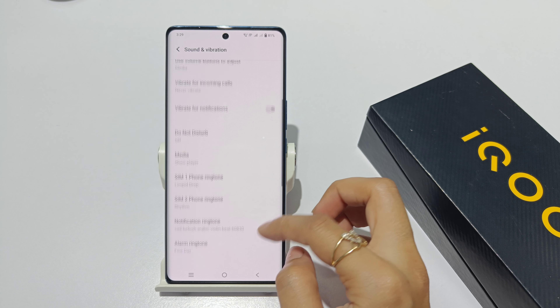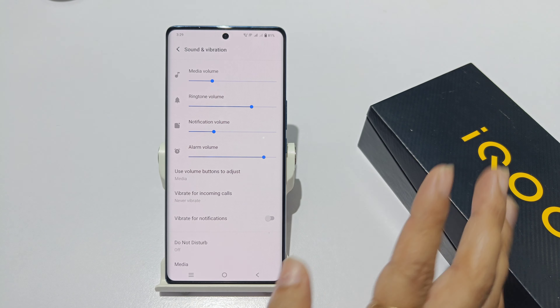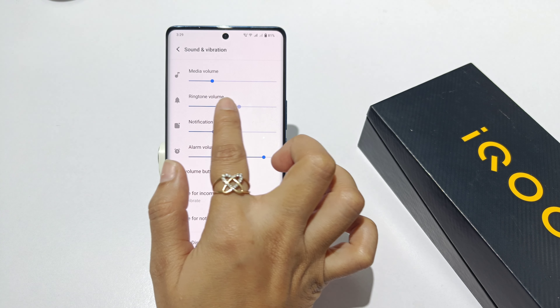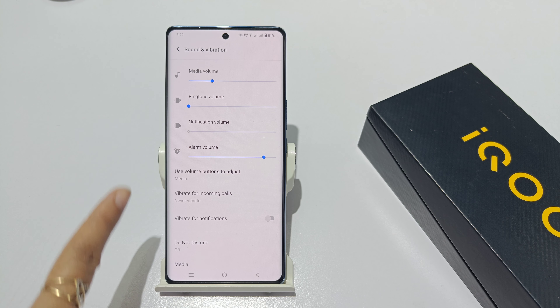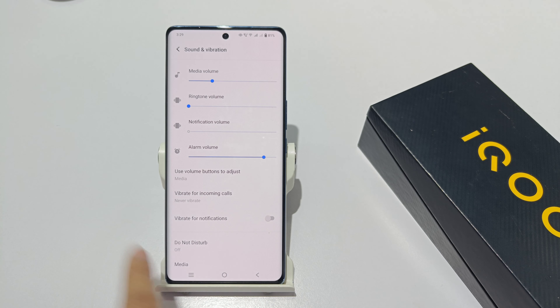You want to know that the incoming call will be silent in the proper way. If you have no vibration or sound, the volume will be lower. Then the vibration is showing up — the vibration is not being fixed. Now we will be silent.